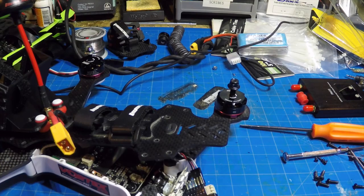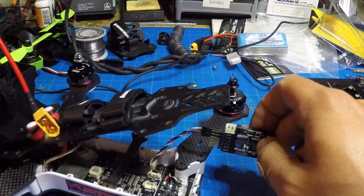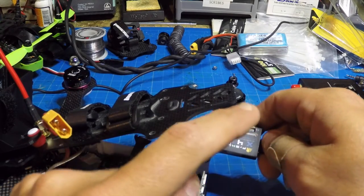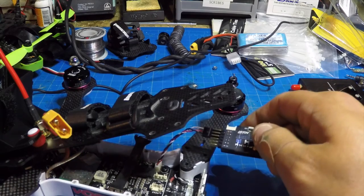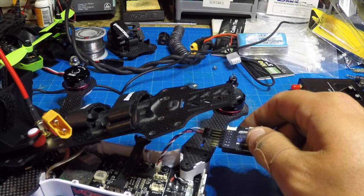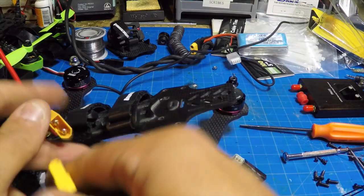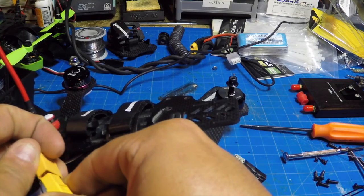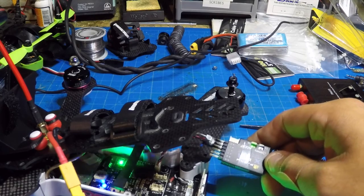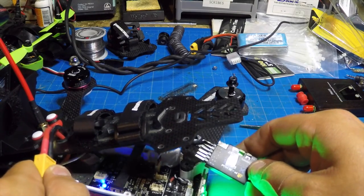Alright, before we get too far, we have to hook everything up and bind it. The SBUS cable plugs in right there — this comes with your set. I've got the X4R right here, I've got the Taranis in D16 mode on channels 1–16, and we're going to bind. I've already bound it and you can see we have a good signal.